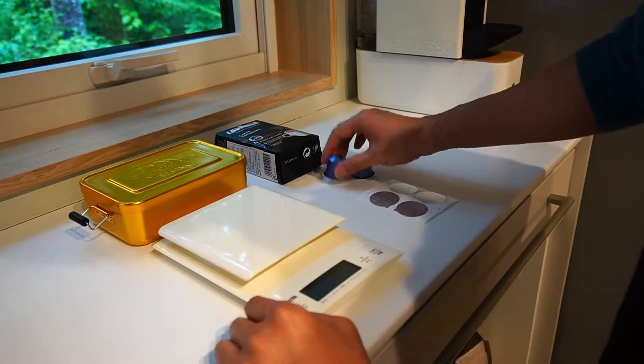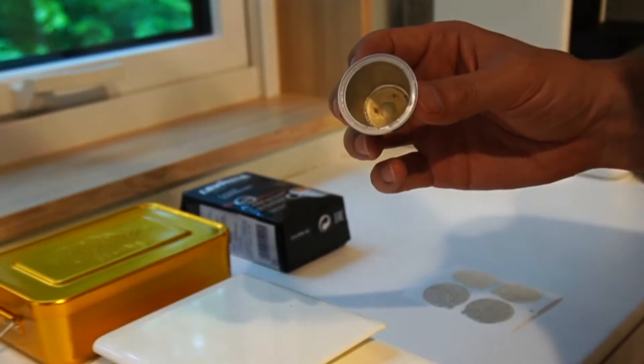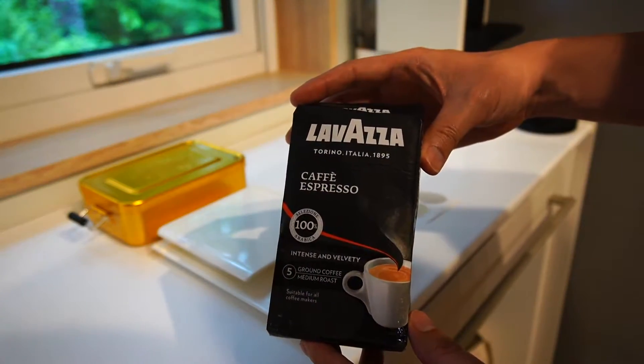For preparation you need original Nespresso capsules, washed and dried — it's for reuse, and good for the environment. Then your favorite coffee powder; any type of coffee powder should be fine: decaffeinated, dark roast.